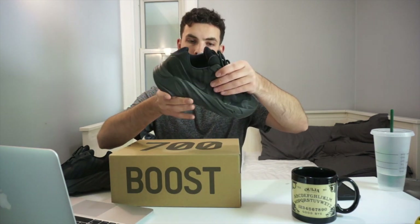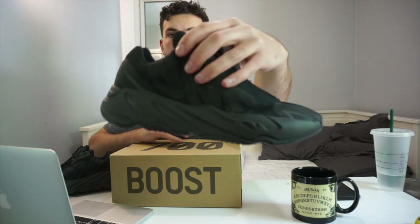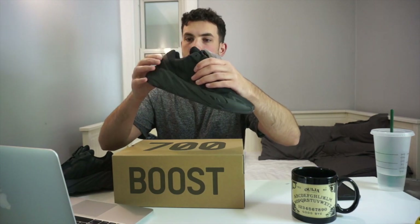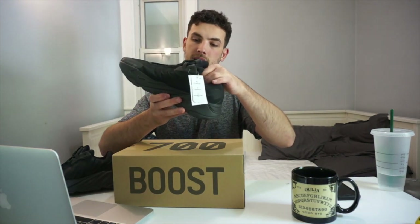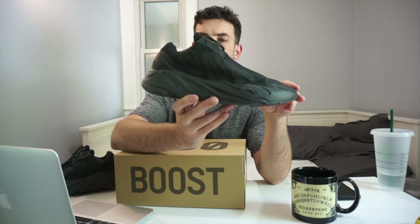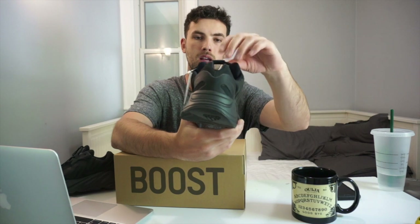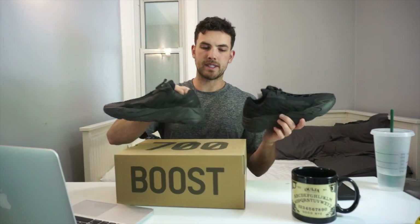One thing I have noticed is that since the upper is constructed of basically only one material and it's black, it's easy to see glue stains. I can see glue along the edges all the way around the midsole and the upper — it's not devastating or anything, but if you notice it, it'll catch your eye. On foot you're not going to be able to see it at all, and I don't think others will either. Overall it's a great shoe for fall, winter, or summer if you like wearing all black.